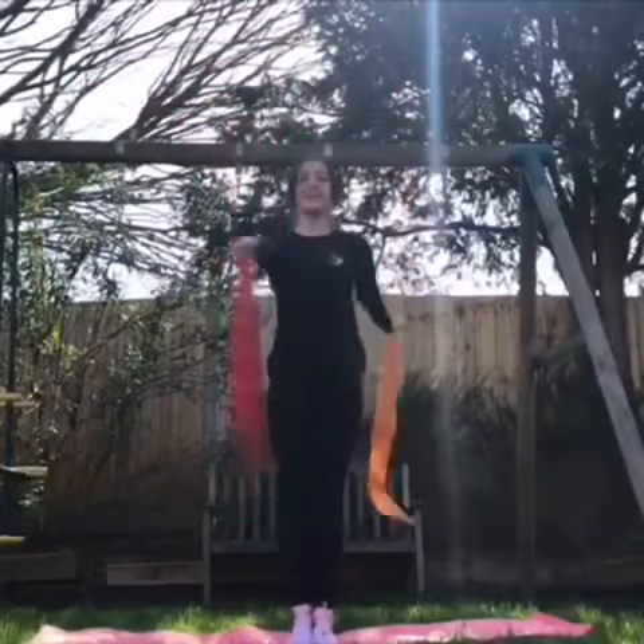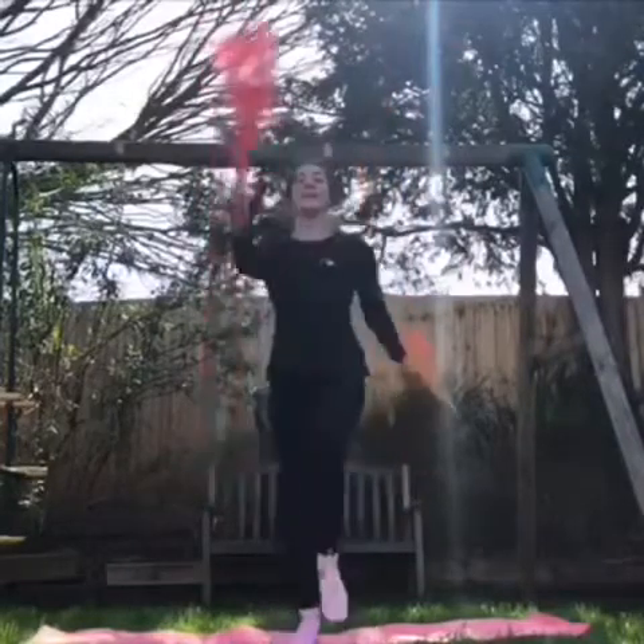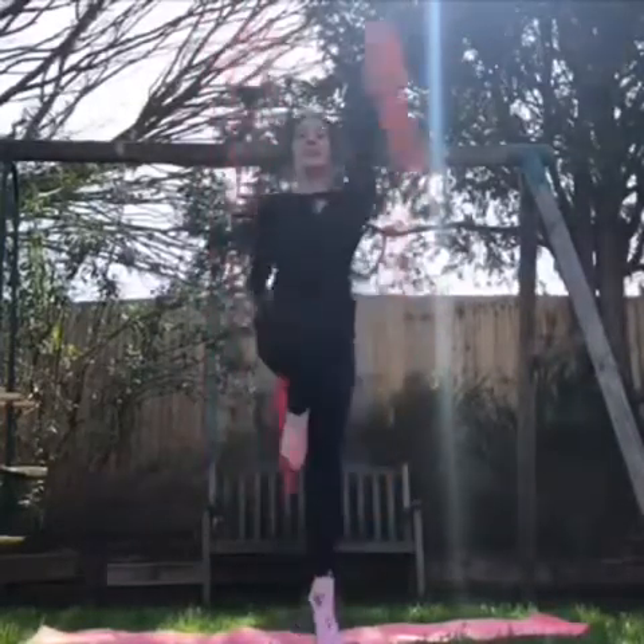Fantastic! Now time for some skipping. Can you get your knees up nice and high and point your toes? And don't forget to swing your arms.